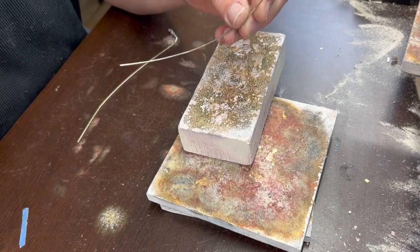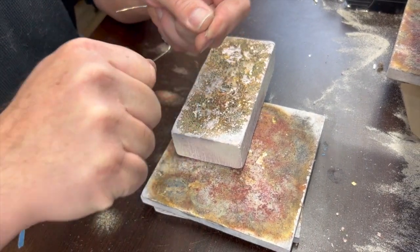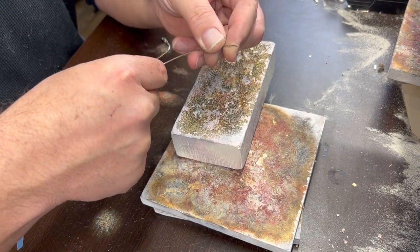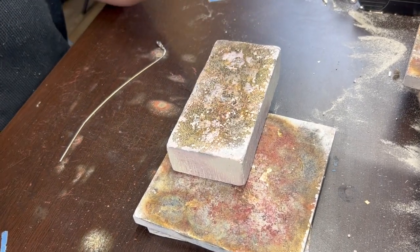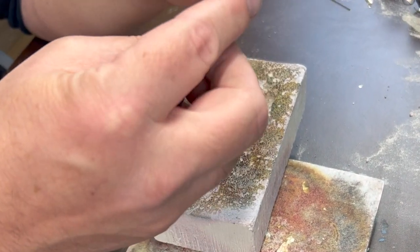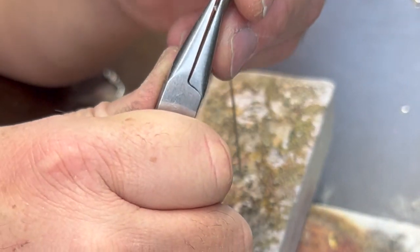I've got some 16 gauge round wire, which is just thick enough to not be easy to pull apart just by yanking on it, and not so big that it's a clumpy, bulky-looking jump ring. So I think I'm going to try wrapping it around this file handle here to get a size jump ring that's a good size for this.